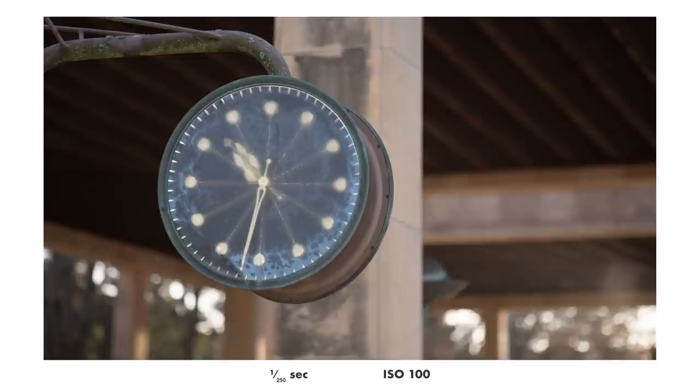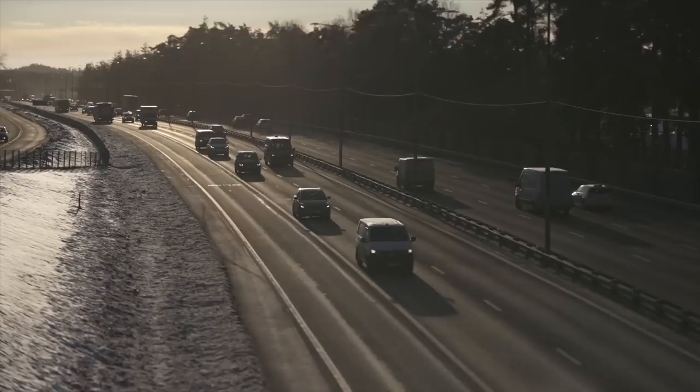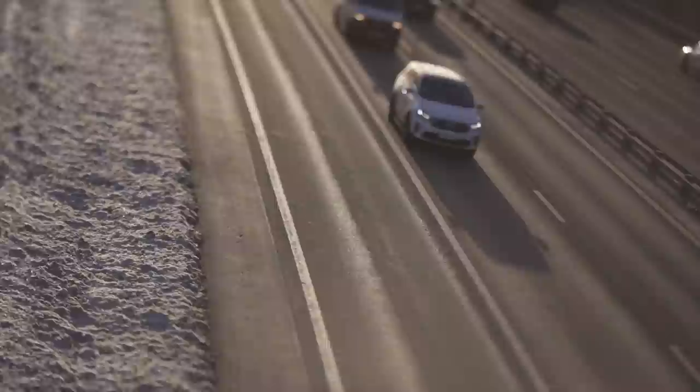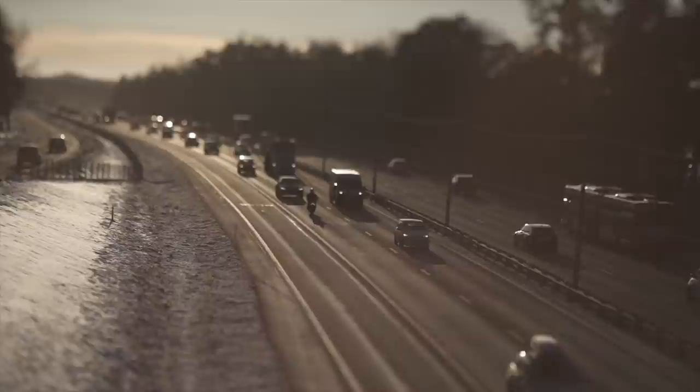The bokeh looks very nice. Bokeh is always a personal, subjective matter, but I feel it is very good and it's to my taste. The lens has a little bit of a flare problem when shooting into direct sunlight, but that's not uncommon or unexpected on a telephoto lens, so I think it handles this pretty okay.